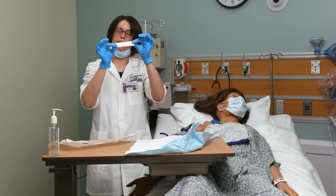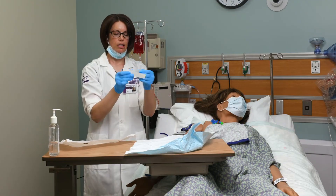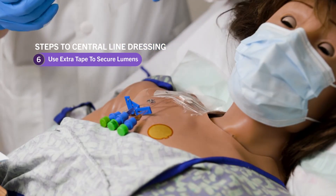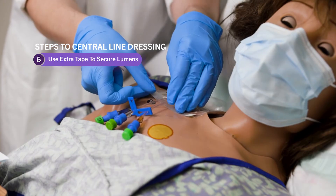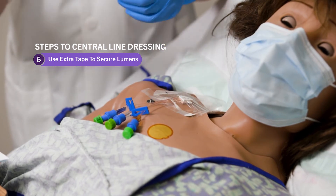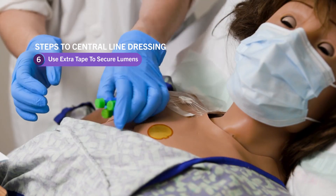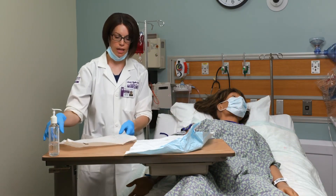There's an extra piece of tape that I'll use to stabilize where the lumens come out of the dressing. I'm going to rip it in half, take one piece and place it right underneath the lumens coming up onto the central line to help secure it down, then take the other piece and go right over the top. That helps secure the lumens and the dressing so it won't come off when the lines are being used. After I'm all done, I make sure to cover the patient back up and clean everything up from the procedure.